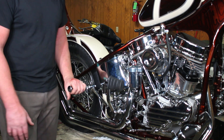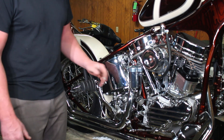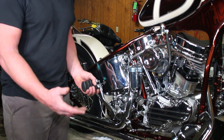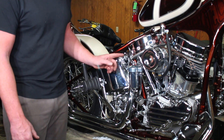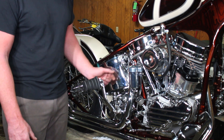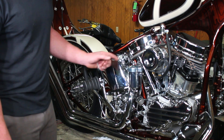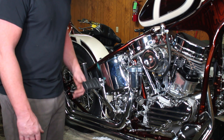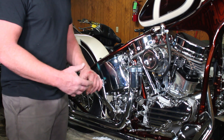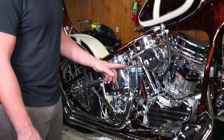We've mounted an oil filter onto it — these bikes didn't originally always have one. Instead of running braided lines, I went with hard chrome lines. We finally got them all mapped out and routed. Every oil line has been done that way, so we're not going to have any issues with them turning brown or the braided stainless fraying. I just really like this old-school look.